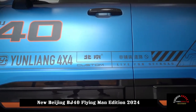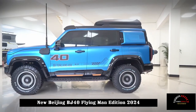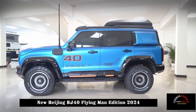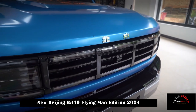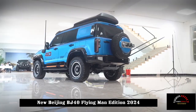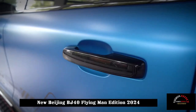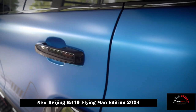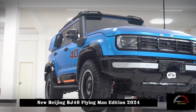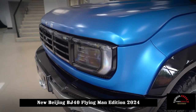The Beijing BJ40 Flying Man edition was introduced at this Chengdu Auto Show, where Beijing Off-Road presented the new BJ40 and launched its modified Flying Man edition. Co-produced by BAIC Motor and Yunliang, this car has a certain improvement in off-road capability compared to the ordinary version.